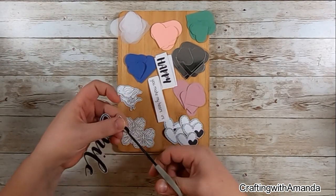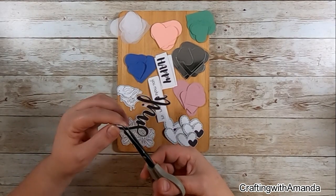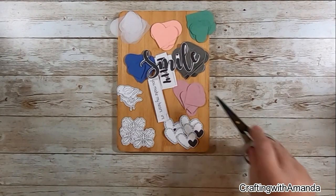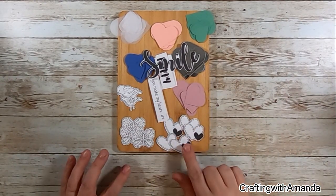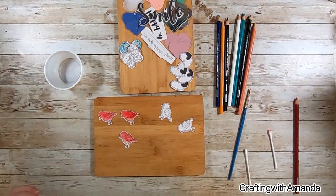I did some stamping and fussy cutting off screen, but I realized I forgot to cut that little bit out from the top of the smile. I left the tilde attached so that I didn't lose it, and I will probably use that on a scrapbook page.